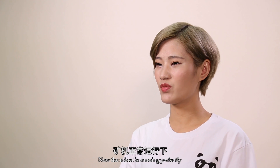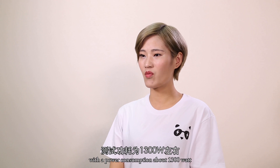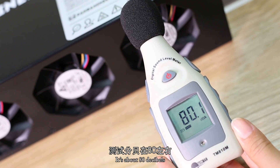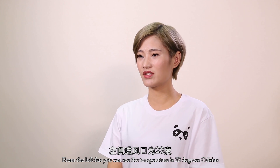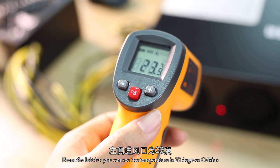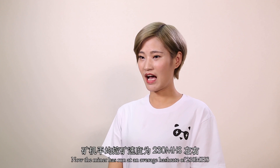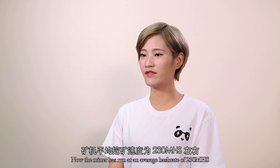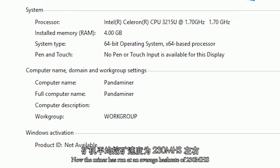Now the miner is running properly with a power consumption of about 1300W. It's about 80 decibels — not very loud. From the left pane, you can see the temperature is 22 degrees Celsius, and from the right side it is 28 degrees Celsius. The miner is now running at an average hash rate of 230MHz.